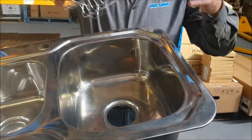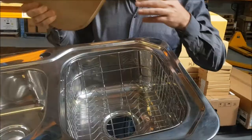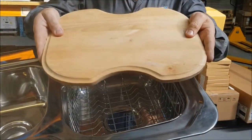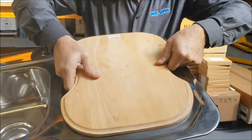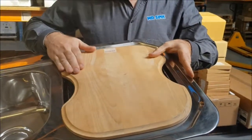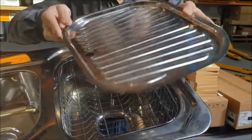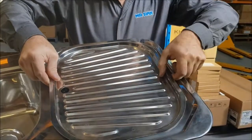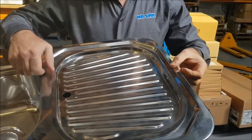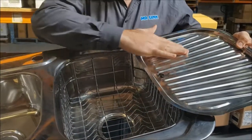With this model sink you can get dish baskets which fit into the bowl. You can also get a chopping board which fits onto the bowl so you can chop away. Also available is what we call an extension tray which you can put over the bowl and it's self-draining, or you can put it on the edge of the sink to get more draining space.